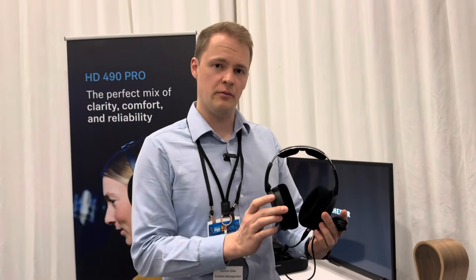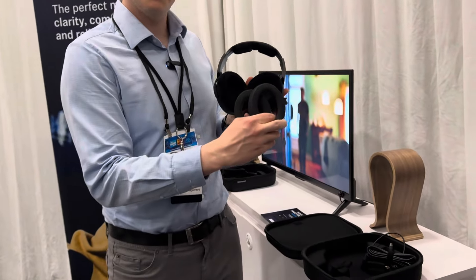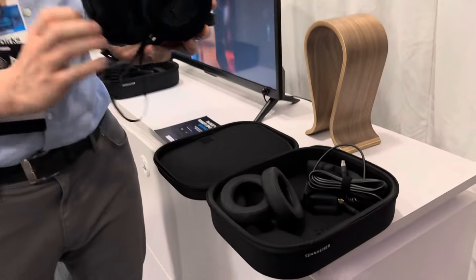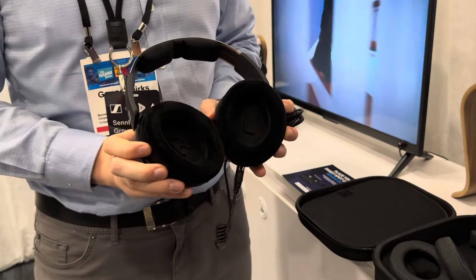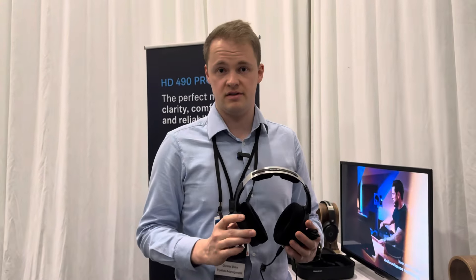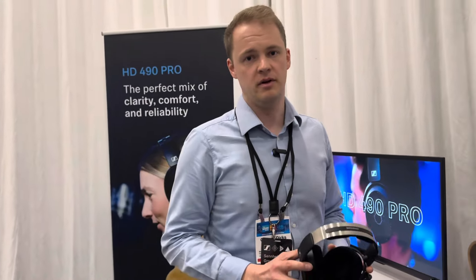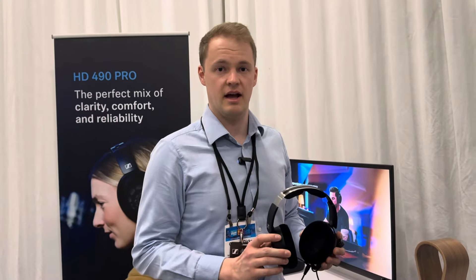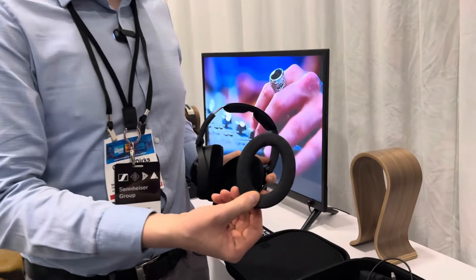These headphones come with two sets of earpads — producing earpads and the ones for mixing. With this product we are targeting the high-end professionals: producing, mixing and mastering engineers. This is our top-of-line product for this use case. When we started the project we did a big survey and asked high-end professionals what they expect from a high-end professional headphone, and they said they want really neutral, really flat acoustics — and this is what the mixing earpads provide.